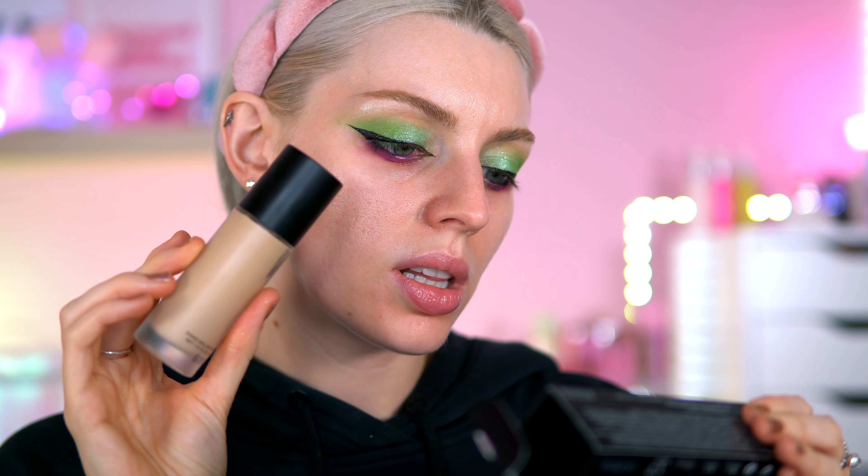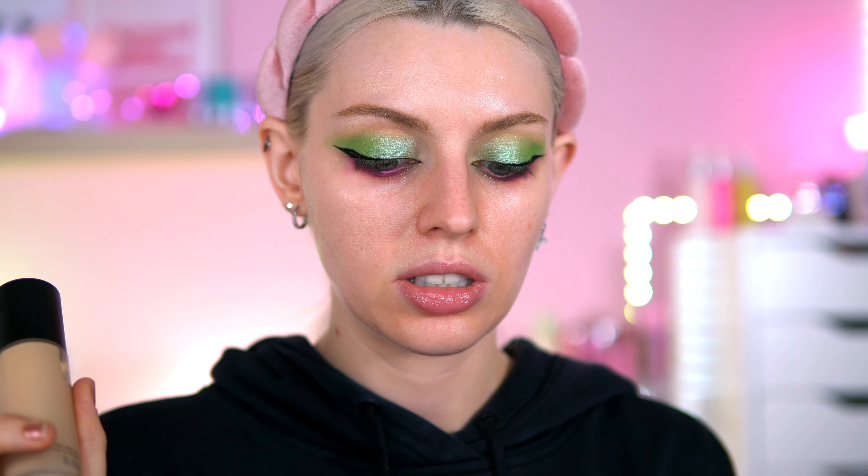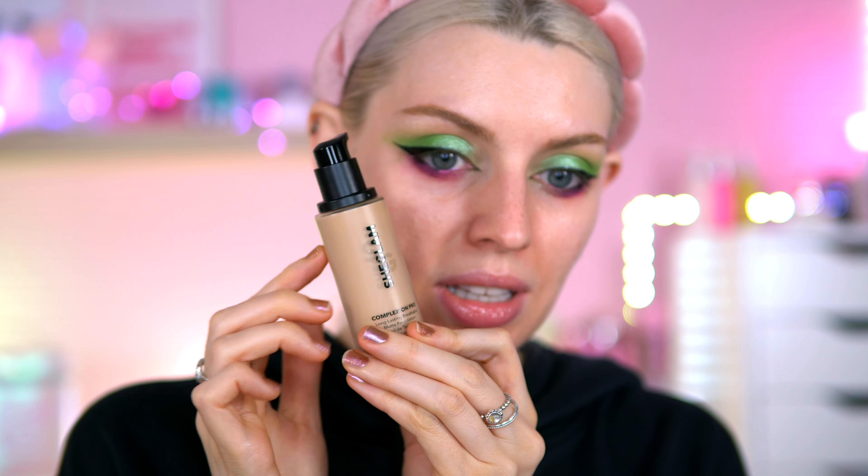Time for foundation. I'm going to go with a primer first — this is the Revolution Concealer and Fix Mattifying Primer. Now this foundation is very fancy for She Glam; it's got its own pouch. It says: 'Pro long-lasting breathable matte foundation, sweat and waterproof formula with a lightweight breathable finish, packed with ingredients that won't clog your pores, fragrance free, delivers a semi-matte natural-looking flawless finish that lasts day to night.' It's in the shade Shell in a nice glass bottle.